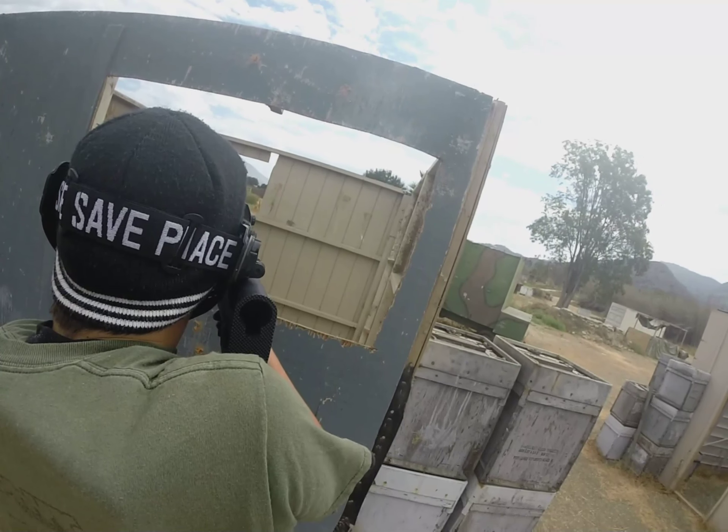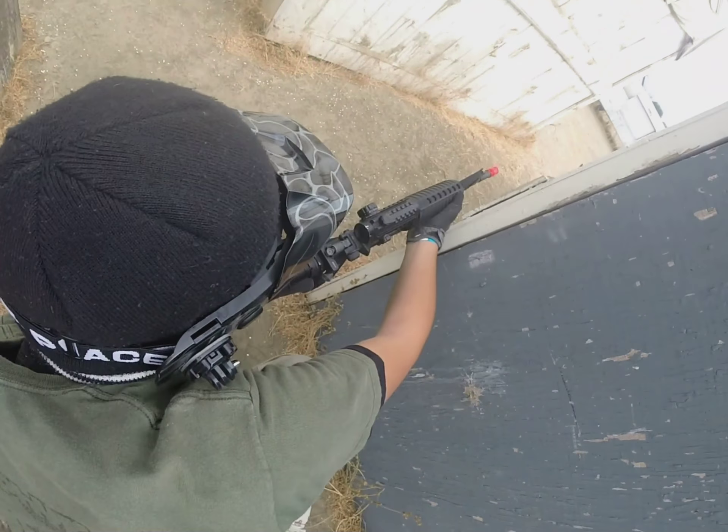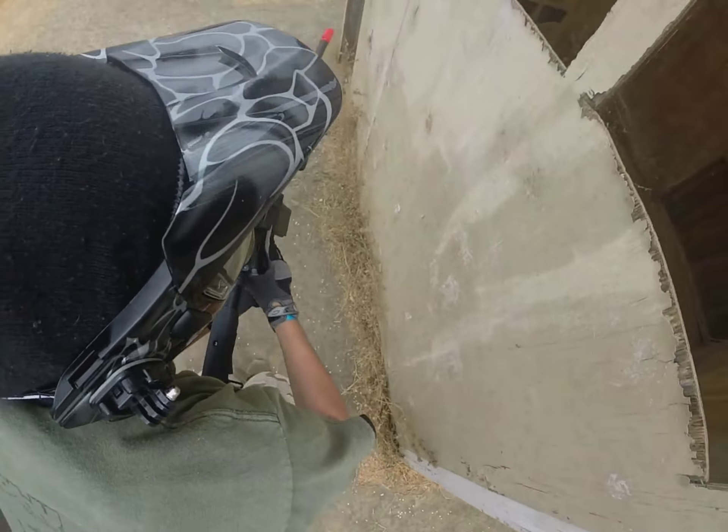This is like my third take on this video, so I want to get it done. As you can see, I'm using my G&P WLC for the first time — I finally got it working. I'll make a video on that gun later.